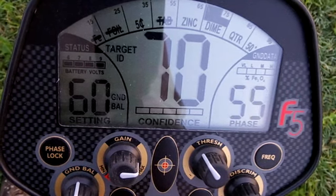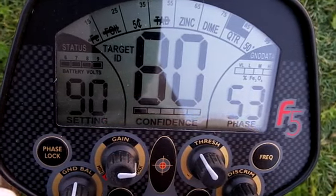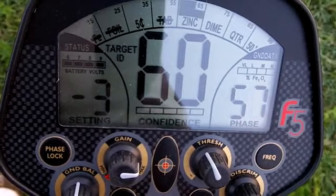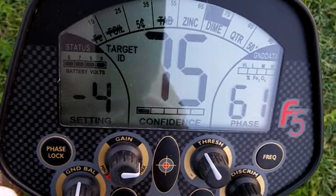Alright, I got the Fischer F5 today. I got my gain on about 90, the threshold we'll try at 3 — it's maybe unstable there, so we'll go down to about 4. Got it ground balanced.